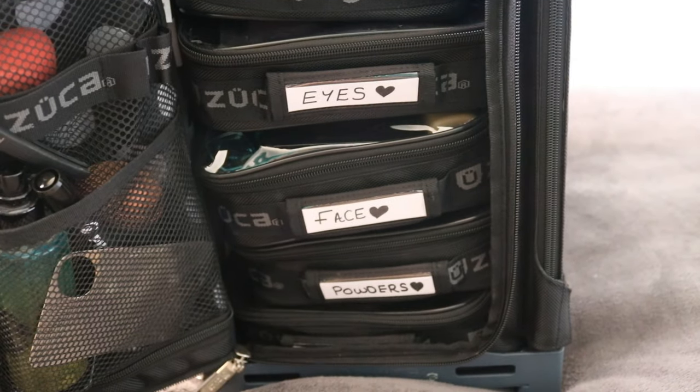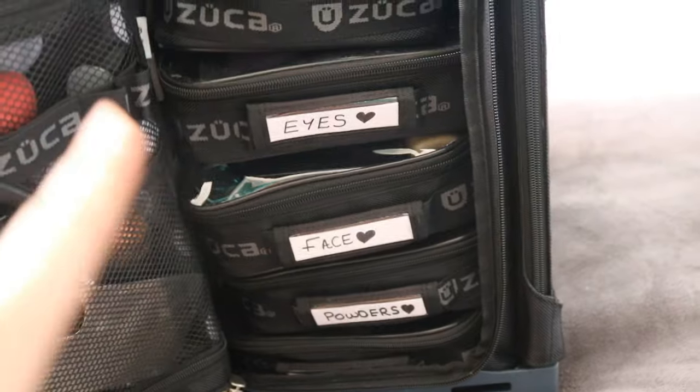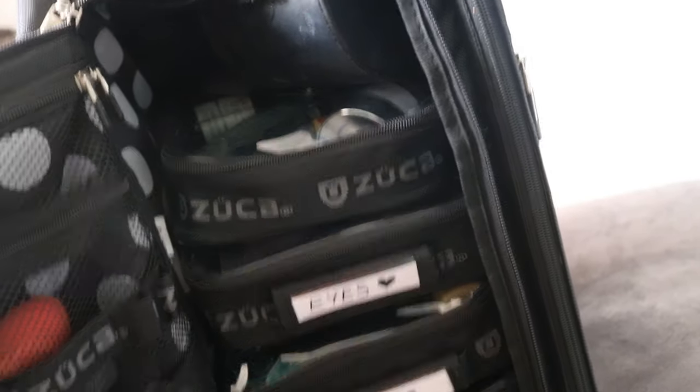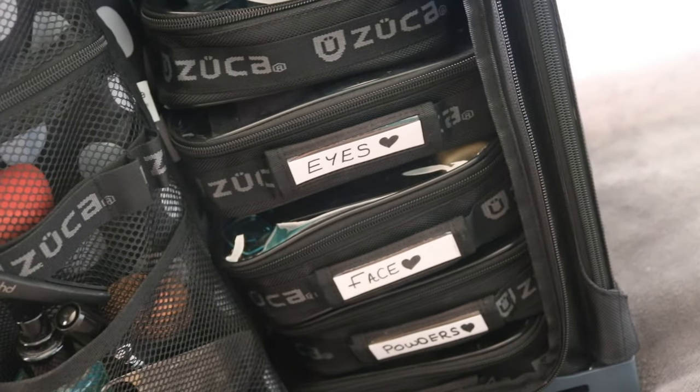In the Zucca case that I bought, it comes with five different bags and little name tags for each one. There's one small one that doesn't have a name tag, and then the other four do. Let's just get into what's in them and what you can kind of fit in the case.